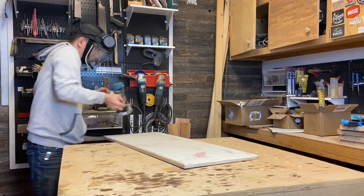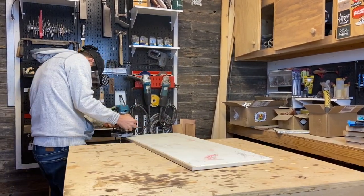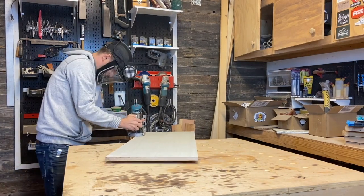While the router was out, I went ahead and rounded over all of the edges of the actual wall as well. This is made to be a kid's toy so round edges are definitely the way to go.